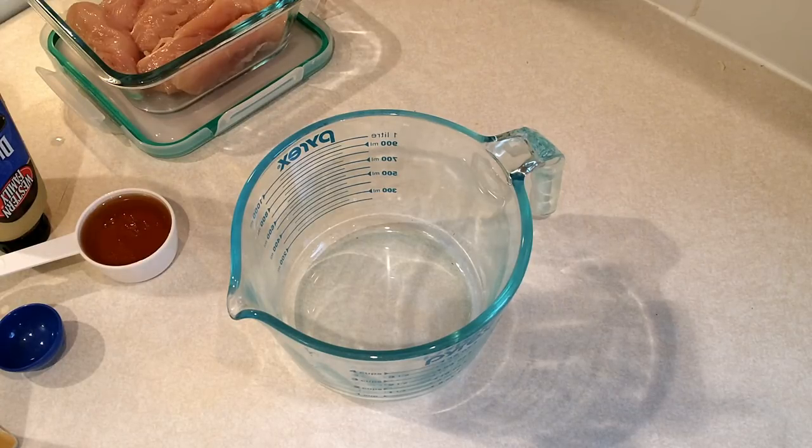Hi guys, welcome back to another cook with me video. Today I'm going to be cooking a golden chicken for dinner and it's the morning, so I want to get this started. I'm going to need to marinate it all day while I'm at work. The recipe says to marinate it for at least two hours, but for me it's easiest to do it in the morning because I don't get home from work until five o'clock.